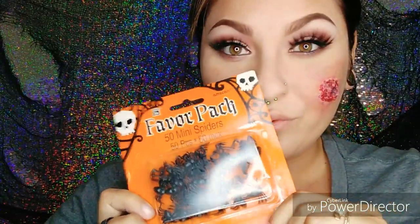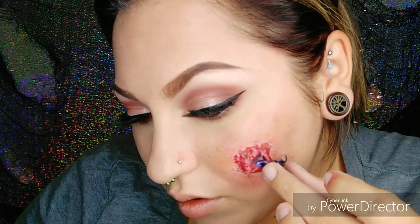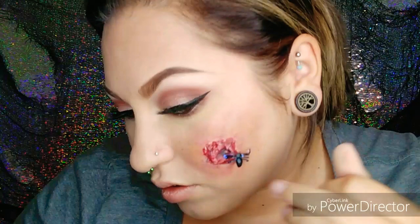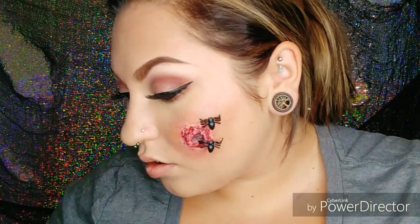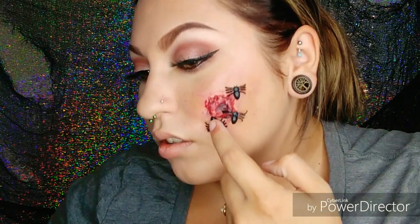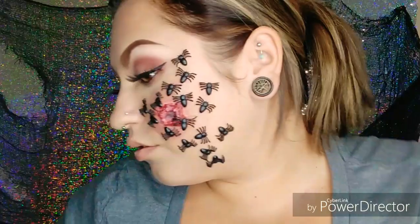Now for the spiders — I got these from a Halloween store and you can pretty much get them at any store that sells Halloween decorations around this time. They're just little plastic spiders. We're going to be adhering them to our face with lash glue. The first spider was tough to stay on, and I figured out it was because the legs are too long. So for the rest of the spiders I trimmed their legs down to help them stick better, and it worked amazingly. So if you get these spiders, definitely take a pair of scissors and make their legs a bit shorter.